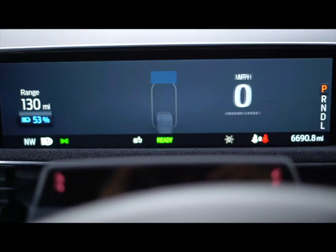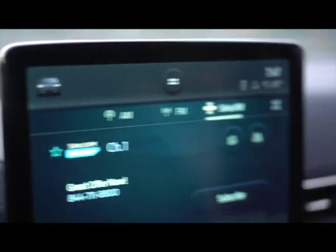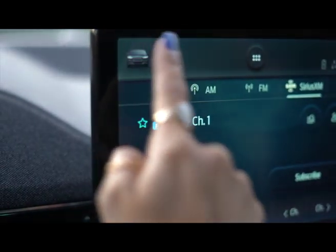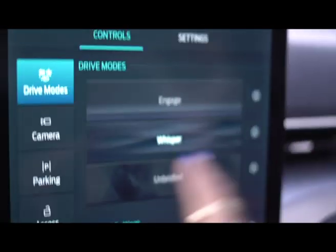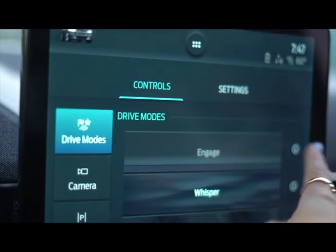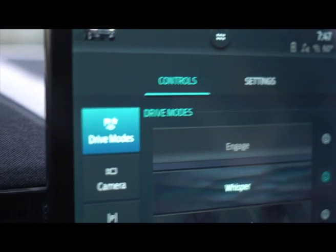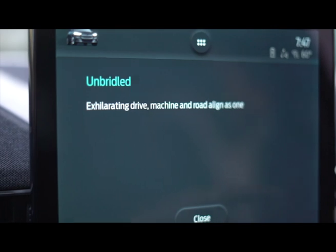We have a nice screen right in front of you. Here is the big screen in the middle — it also tells you information. Click on the car and you can access a bunch of information. Overall it's a really smooth ride. Here are the drive modes: you can put on Engage, Whisper, Balance, Fun, and Engaging. Whisper means seamless drive, calm and quiet. Unbridled means exhilarating drive machine. And Road Align is one too.